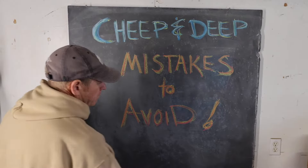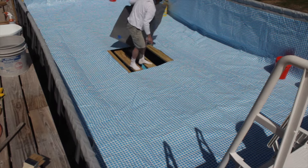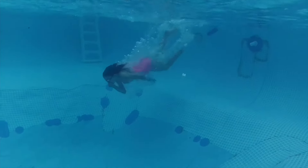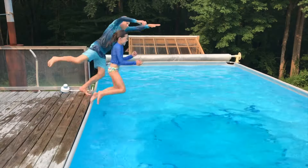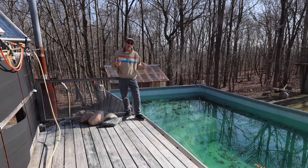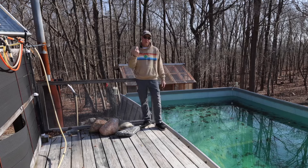Cheap and deep — mistakes to avoid. All right, happy early spring. So six years ago I put a deep spot in this pool right here, which is deep enough for you to jump or dive in right off of this deck. It's been pretty successful, a lot of fun, but I wish I knew a bunch of things before I made this and I searched high and low for information but couldn't find any. So I'm going to share as many of those things as possible. No product endorsements — I'm not getting paid. It's just because I think it's cool. Let's get into it.